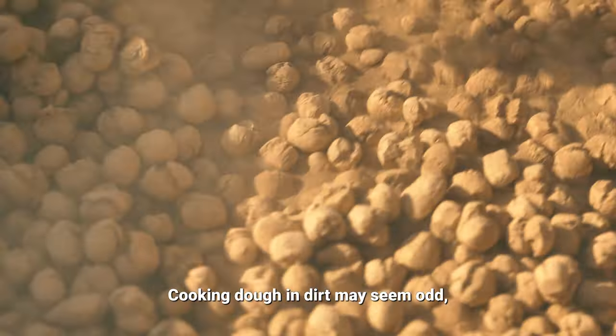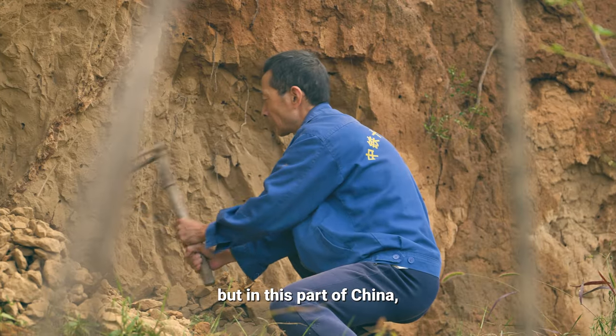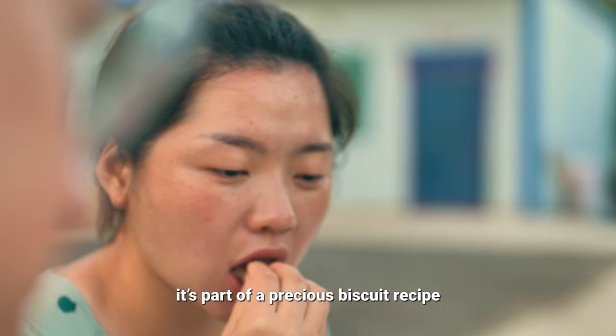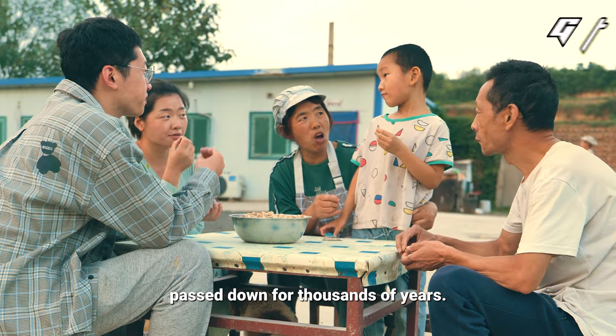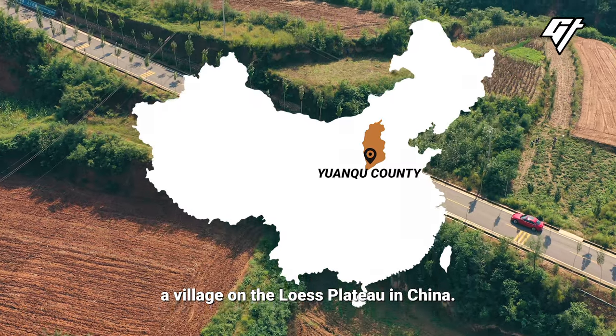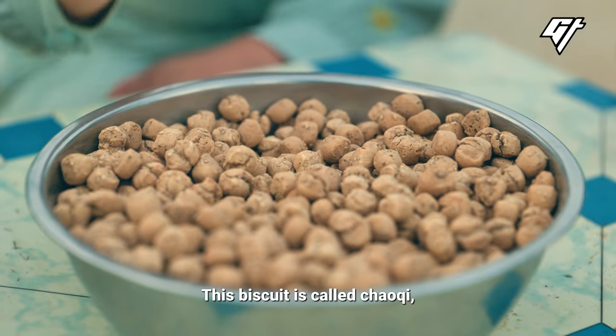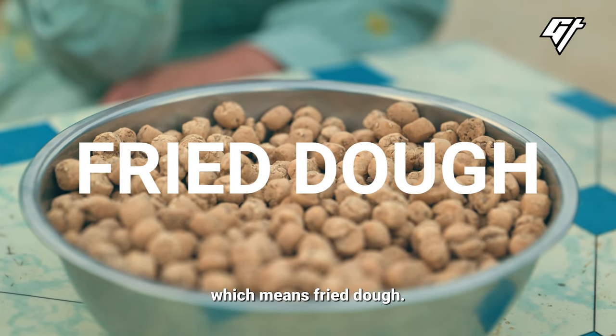Cooking dough in dirt may seem odd, but in this part of China, it's part of a precious biscuit recipe passed down for thousands of years. We are in Yuanchu, a village on the lowest plateau in China. This biscuit is called Chao Qi, which means fried dough.